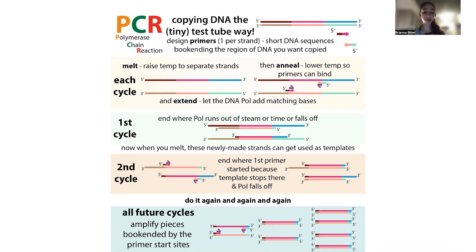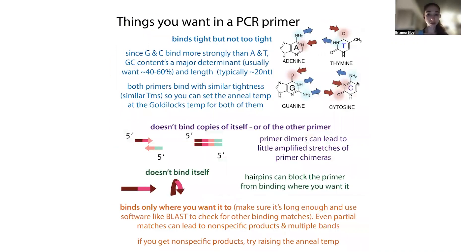What do we mean by specific or nonspecific binding? Specific means binding exactly where you want it to bind and nowhere else. When you're designing primers, you need to make sure the primer isn't going to bind to any other sequences on your template. You want it to bind in only one place — you can use tools like BLAST to check. If you're doing colony PCR, make sure your primers won't bind somewhere in the bacterial DNA. One way to help ensure specificity is to make the primers longer, since longer sequences are less likely to accidentally match something elsewhere.